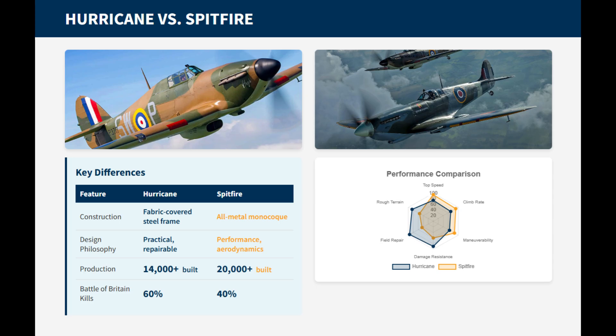Similarly, a damaged steel tube in the Hurricane's frame could be cut out and replaced with basic welding and splicing. This allowed small airfields to keep damaged Hurricanes flying despite having minimal resources. Unlike stress skin monoplanes where damage could ripple through the load-bearing fuselage, the Hurricane's internal steel tube skeleton absorbed punishment locally, meaning a single hit rarely compromised the entire airframe.